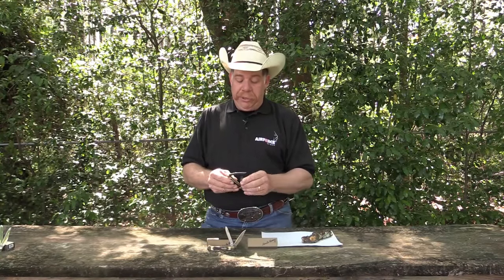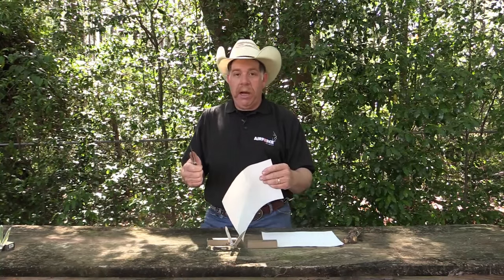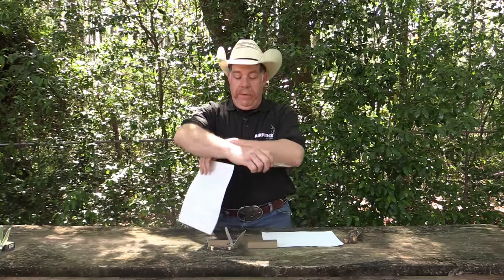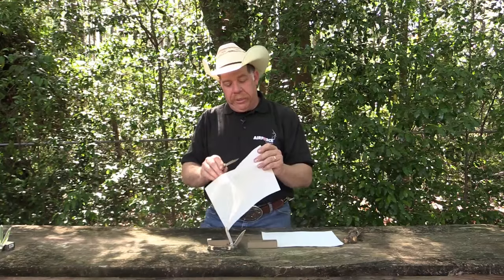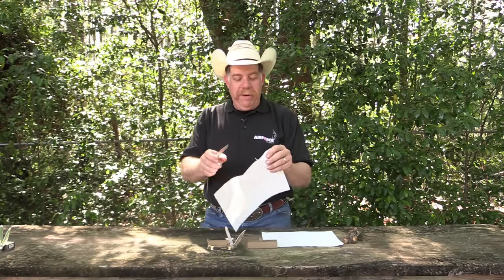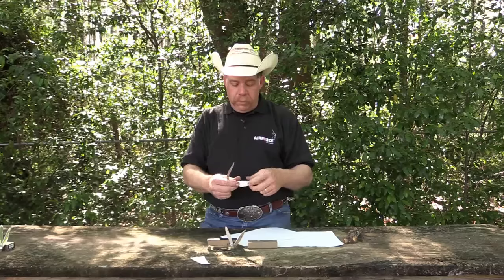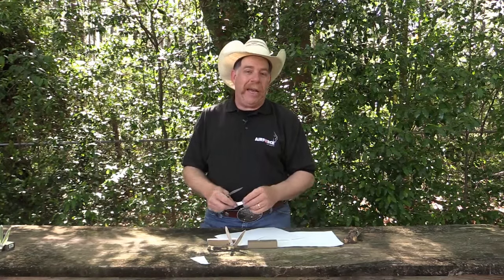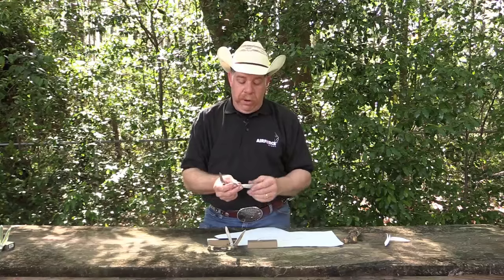Right out of the box these knives are sharp. This is a really heavy art paper — the kind my kids use in art class, very heavy stock. The hair on my arm is just now growing back from testing these. They are extremely sharp right out of the box. You can cut a really thin slice of paper or a big thick piece — however you want to do it. I wish I had a squirrel to skin up here, but all the hides in my freezer from winter are gone.